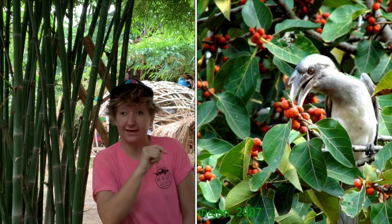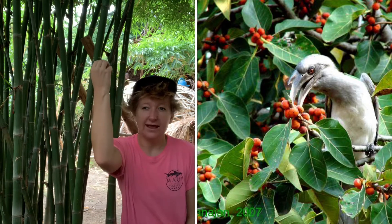A strangler fig will start off as a small seed. That seed will be placed, usually by a bird, at the top of a tree, in a branch. That little fig seed, innocent enough, will sit there and soak up a few nutrients from the tree and sprout a tiny little leaf.